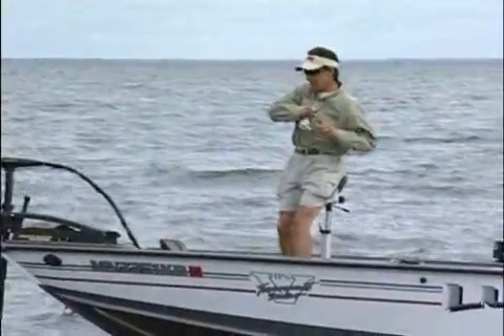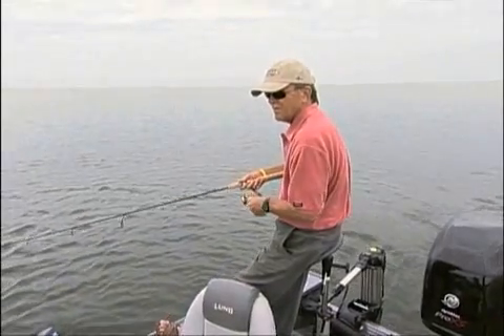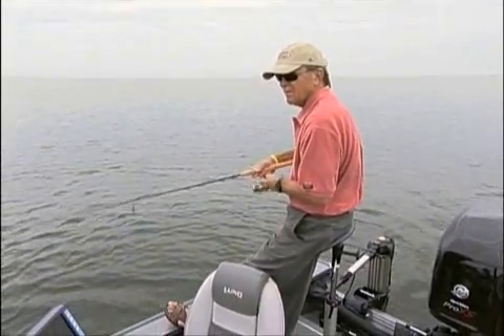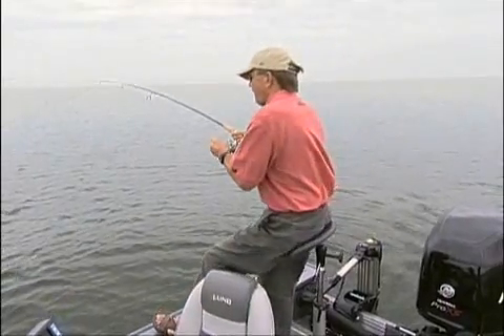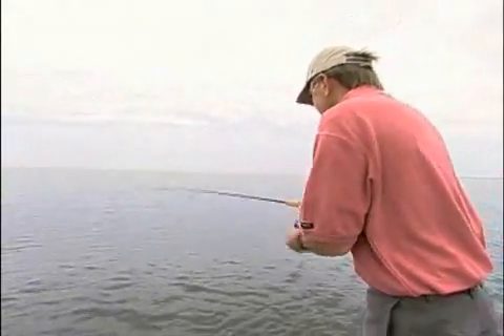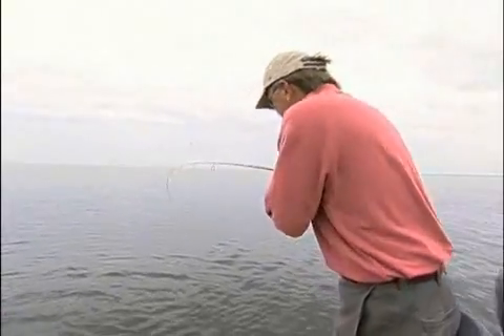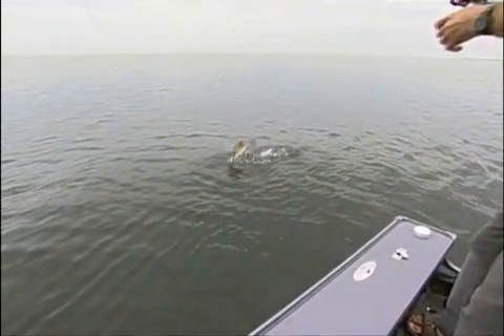Working the bait very aggressively, letting the bait pause for a few seconds during the retrieve — I stopped that bait in no more than two seconds and she came up and smashed it. Just pummeled it. That's a chunky one!